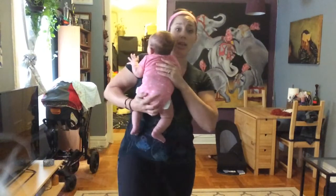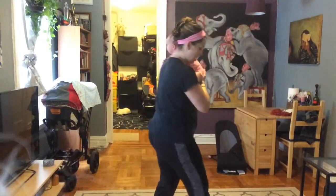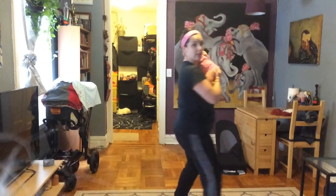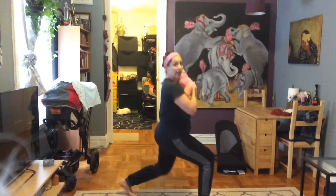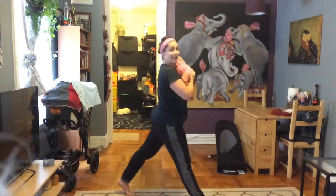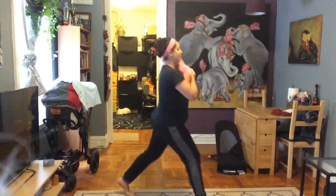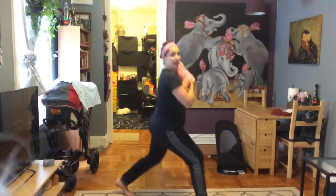Now we're going to go into split stance squat, very similar to what you just did. I've got one leg forward, one leg back, and I'm going to lift the back heel off the floor — back heel is lifted up, front heel is planted. Nice big stride, bend both knees, come up. Ten, inhale down, exhale up. Nine, eight, seven, six, five, four, three, two, and one.